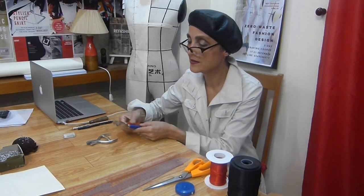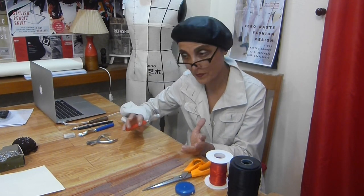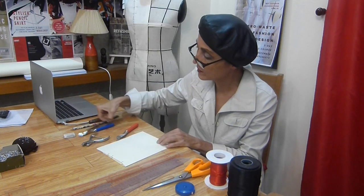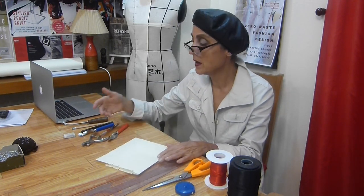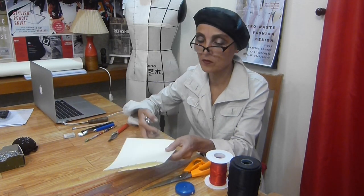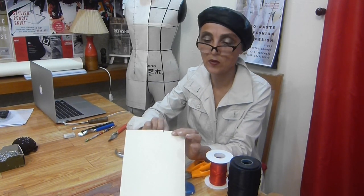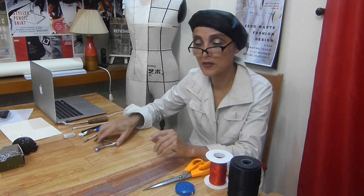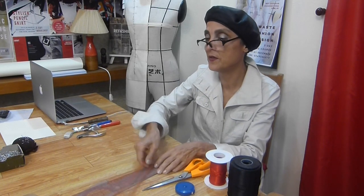The last tool is the tracing wheel. We use it to transfer lines from the drape onto paper, or from paper to paper. You simply follow the line and it will be traced down on another layer of paper. And going back to the notcher — it makes small cuts for indicating the position of darts or the position of guidelines on the patterns. That covers all the tools.